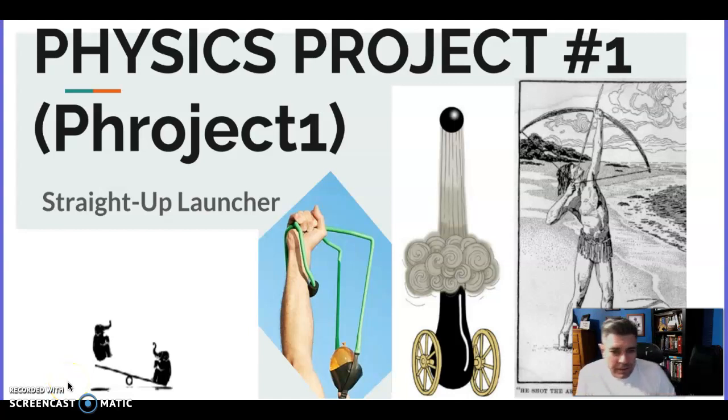Hello Bulldogs, thank you for watching this video since I'm not in class today. First I wanted to talk to you about the project I'm going to assign today — that will be in Google Classroom. This will be our first physics project where you're actually going to build something.